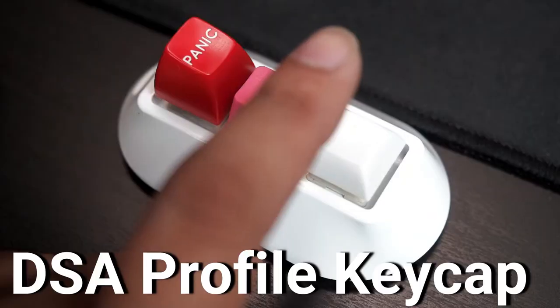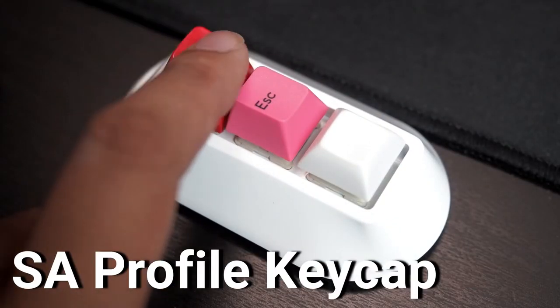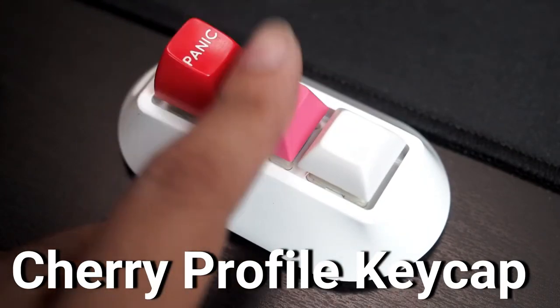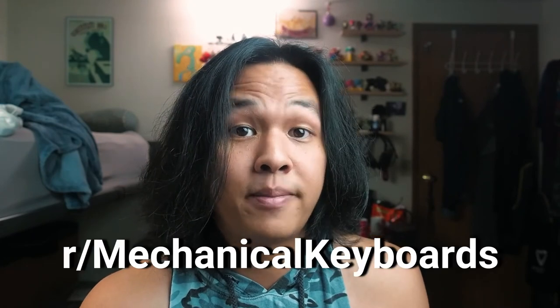And now it's time for a sound test. Something I should note is that if you want to buy this keypad, it was part of a group buy, so currently it is no longer available. I'm still going to leave a link in the description of where I bought it in case it ever does come back around, because this was actually the second run in which I bought it. To know if they're going to do another run, you'll have to follow them on social media or check out the subreddit for Mechanical Keyboards.